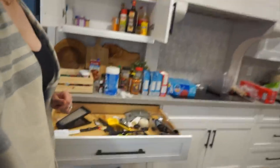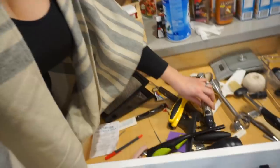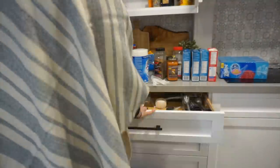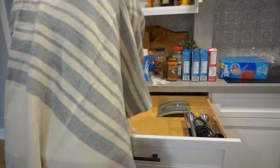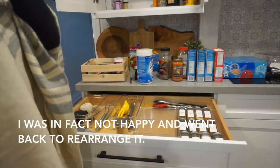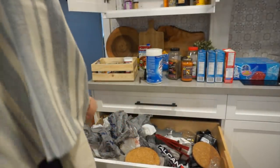I'm jumping into this drawer here — basically it was the overflow from our utensil drawer. Kitchen stuff, and probably stuff that doesn't belong in here like a thermometer and pens. Today I was actually just throwing stuff into it because I knew I was going to be cleaning it, so I'm pretty happy with how it's turning out.